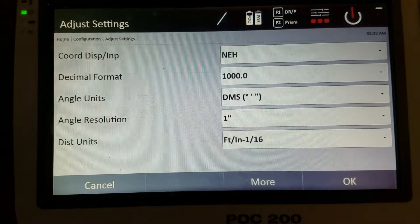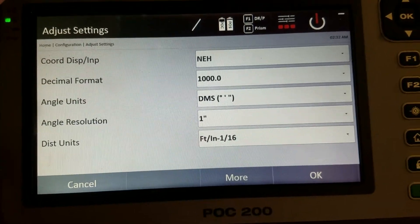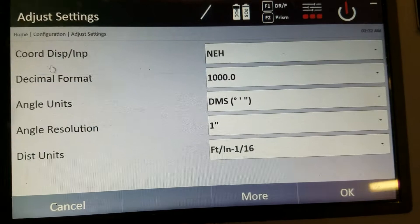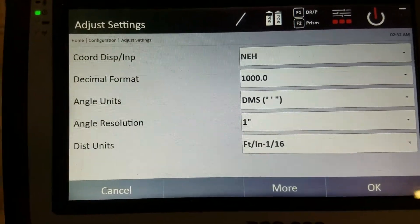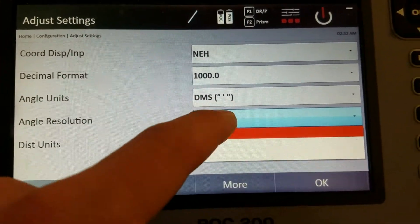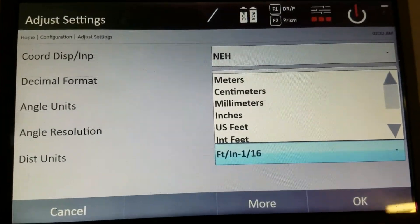In the settings tab, you configure how you want to view the screen and the information for the files you'll be using. In America, the coordinate display is almost always set to NEH (North, East, Height). You can change it to ENH or other options depending on the file type. The decimal format is set to thousandths. For angles, we use degrees-minutes-seconds — GON is also available (I believe that stands for gradient). Angle resolution is set to the second, though you can do 10-second. For distance units, we use feet; you can also choose millimeters, centimeters, or meters.